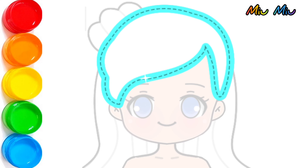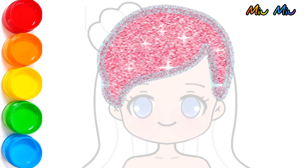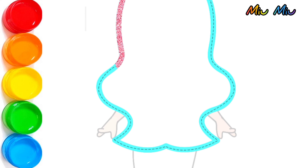Okay, now the hair. This is the red hair, like little mermaid hair. With beautiful glitter.